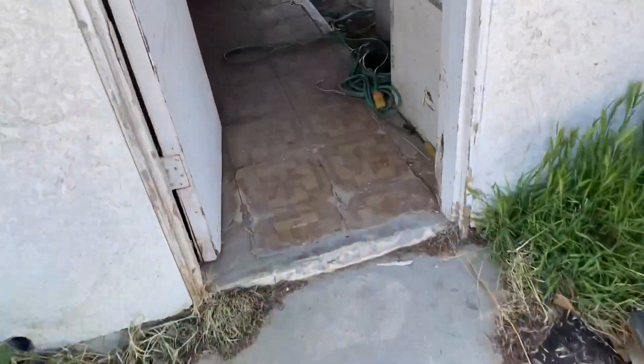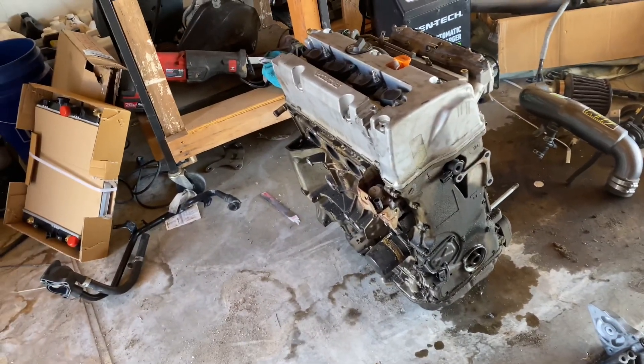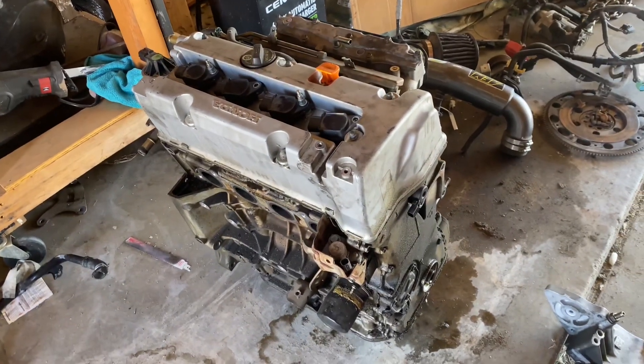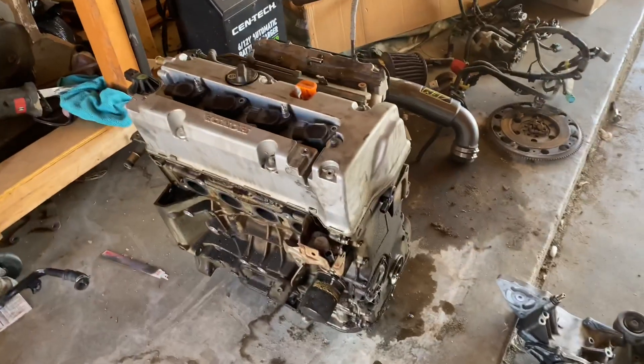We'll bring that head in and then we're gonna throw probably that valve train on there later. Other than that, we're gonna go ahead and actually get this thing on the cherry picker as well so we can put it on the engine stand. Right now I'm gonna go ahead and put this motor on the engine stand real quick, we'll get all the parts and then we'll come back.